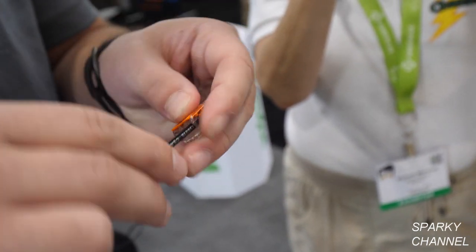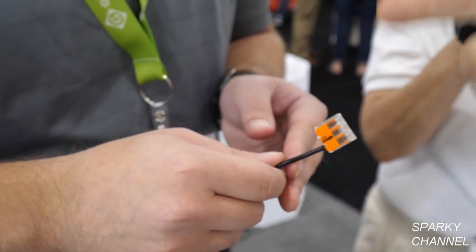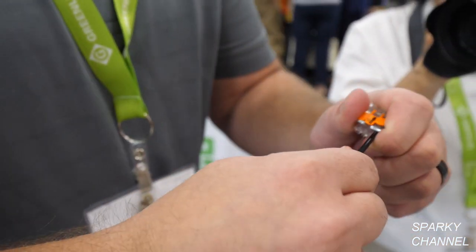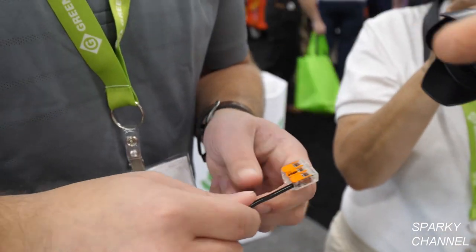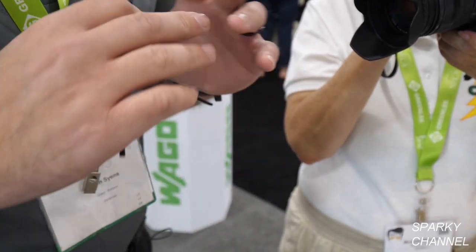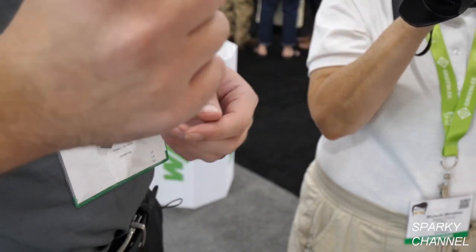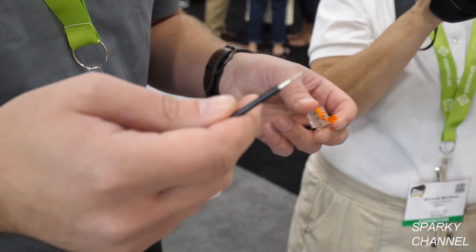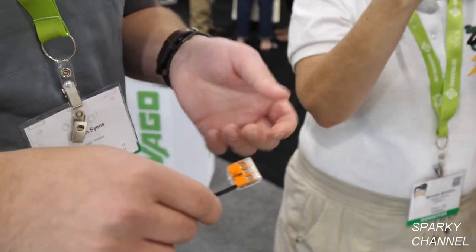One viewer had that happen and he tapes around the WAGOs just in case, but as you can see, I'm pulling as hard as I can on this and it's not coming out. That's the nice thing about these 221s — you don't need any tape at all. You should not have to use any tape or any kind of twisting. They're absolutely reusable as well. If you need to get that wire out, it just comes out and you can reinsert — you don't have to re-strip or do anything.